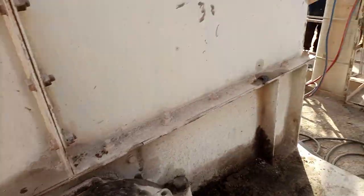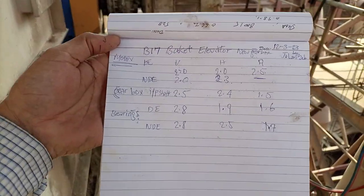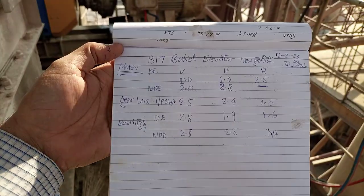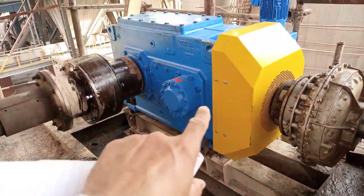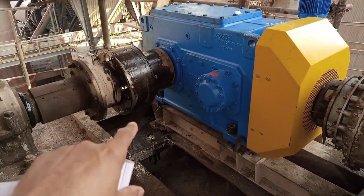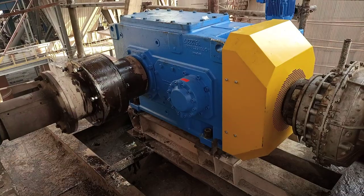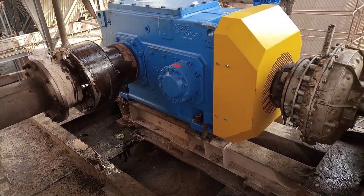The reason we have come over here is to collect vibration readings for this machine, as you can see. These are the vibration readings I just collected. The machine name is B17, bucket elevator. This is a new installation, and that's why we collected the vibration readings.